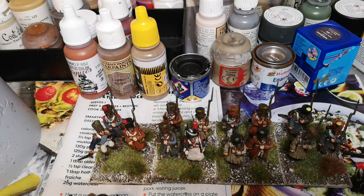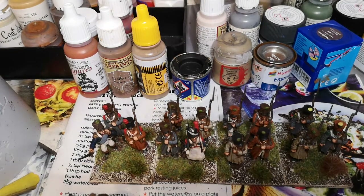Hi folks, how's it going? Another update, just what's been happening on the painting table this past couple of weeks. It's been fairly quiet, just kind of doing bits and bobs.